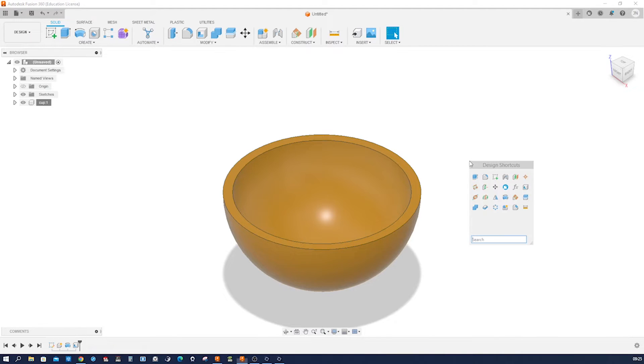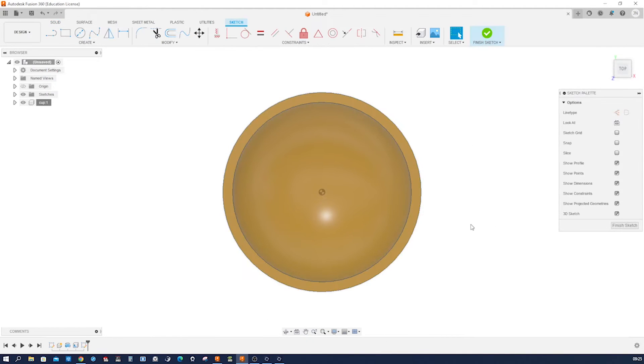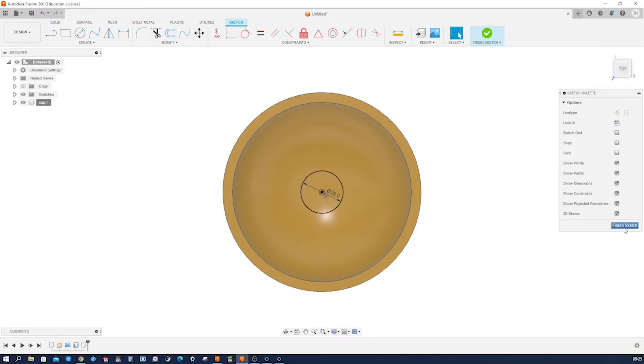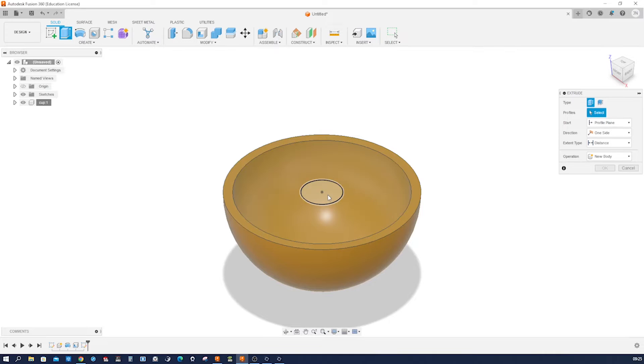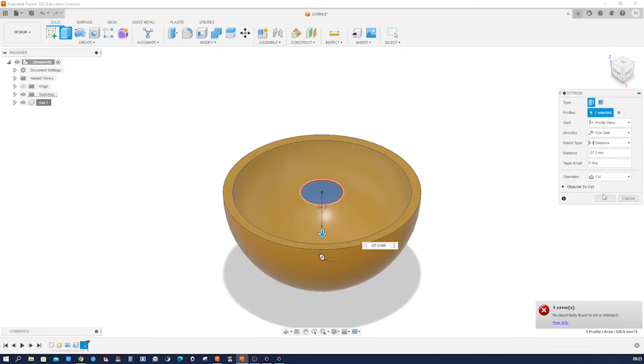Let's create a sketch on this face, a circle with 26mm. Finish that, go into extrusion, take that down, cutting through the wall.